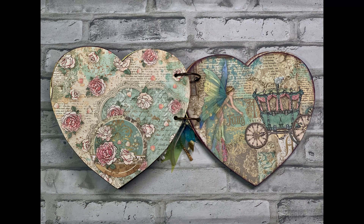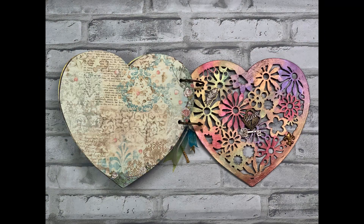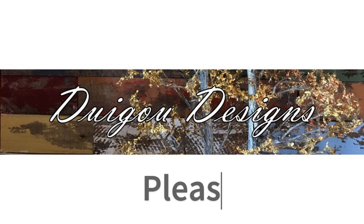Finally, wrapping up on some of the three-dimensional elements, I used Finnabair's Art Alchemy Metallic Waxes in Rich Copper, Vintage Gold, and Old Silver to give those elements some more pop. Thank you for watching — I really appreciate it, and please subscribe.